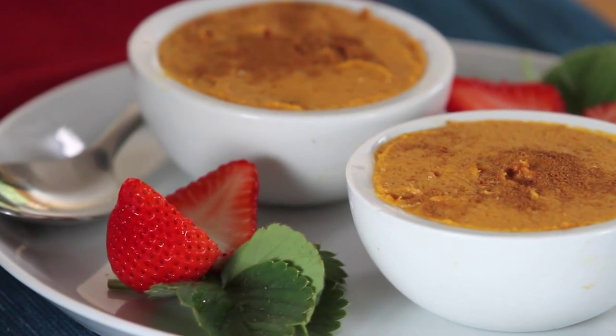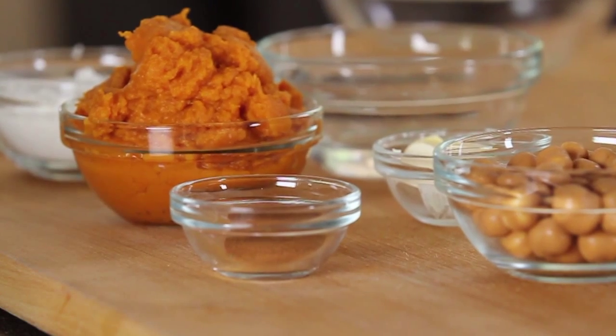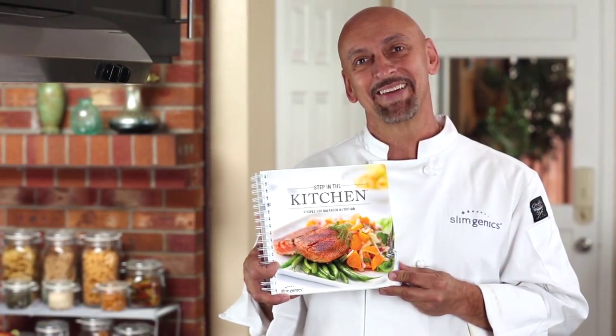Chef John here to show you a dessert recipe from our Step Into the Kitchen cookbook. It is a no-bake pumpkin cheesecake recipe utilizing one of our thermosnacks. It's delicious and I know you'll enjoy it.